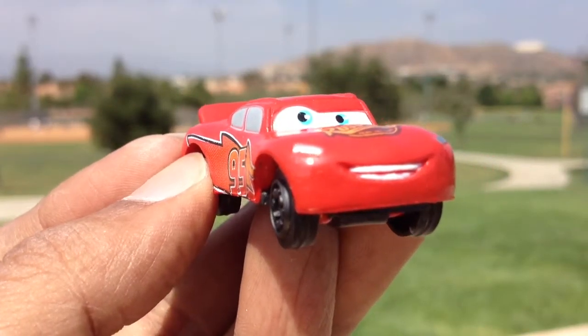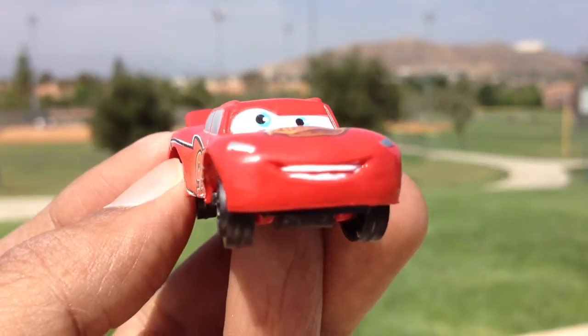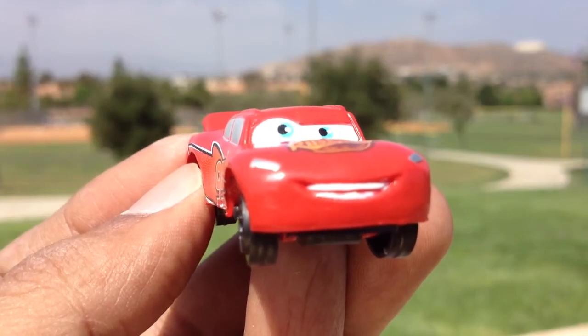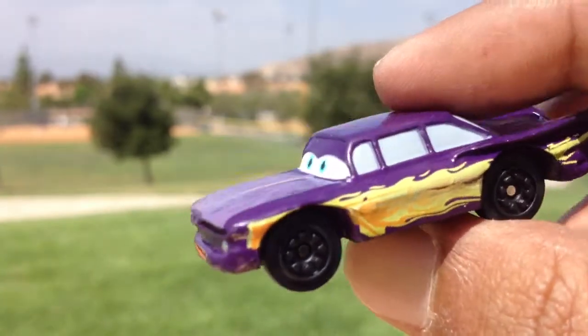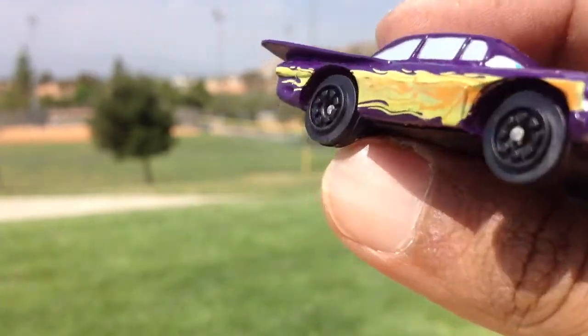Welcome to Disney toy collection. As you can see today I have Lightning McQueen here, but I'm going to show you something else — I'm going to show you Ramon.